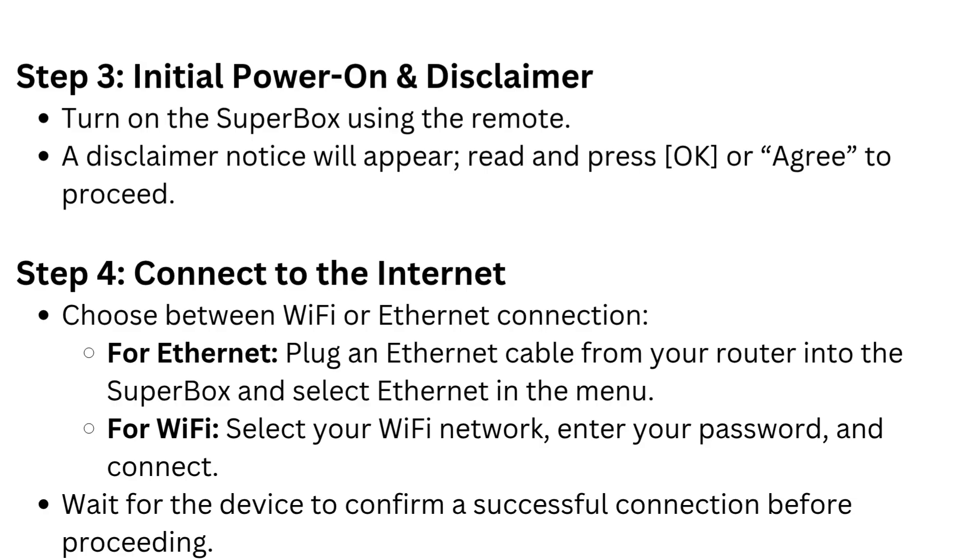Step 4: Connect to the internet. Choose between Wi-Fi or Ethernet. For Ethernet, plug an Ethernet cable from your router into the Superbox and select Ethernet in the menu. For Wi-Fi, select your Wi-Fi network, enter your password, and connect. Wait for the device to confirm a successful connection before proceeding.